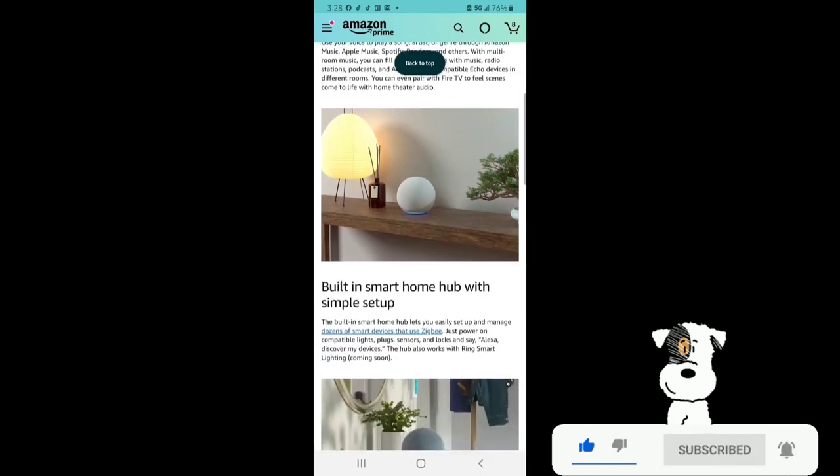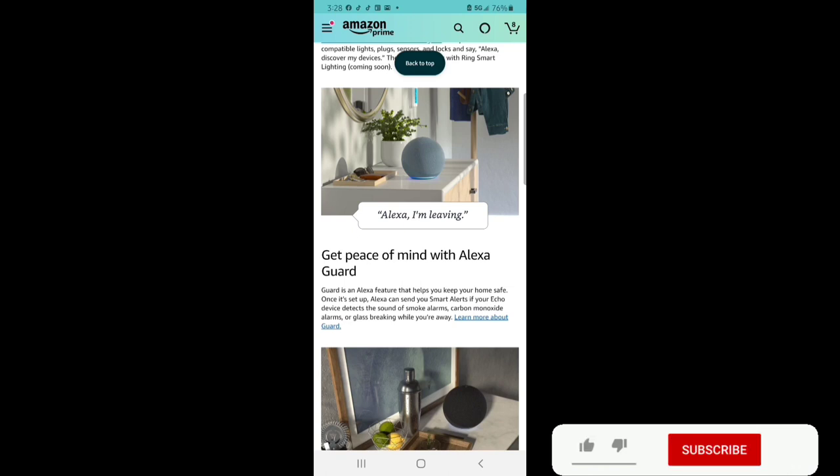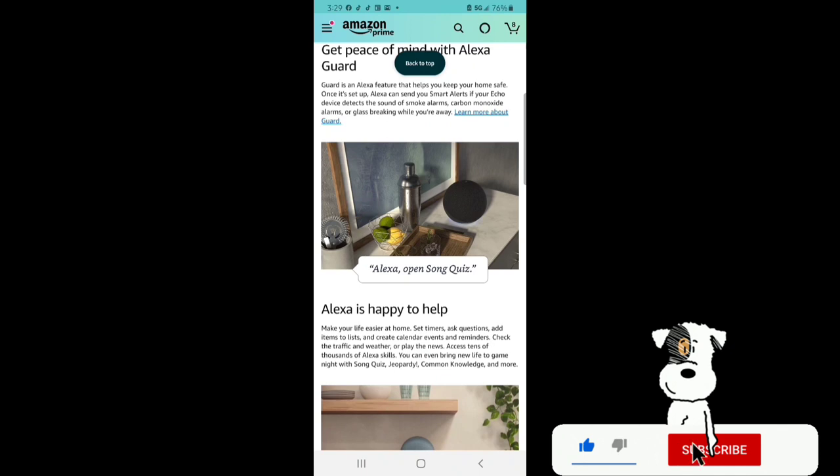Built-in smart home hub with simple setup. The built-in smart home hub lets you easily set up and manage dozens of smart devices that use Zigbee. Just power on compatible lights, plugs, sensors, and locks, and say Alexa, discover my devices. The hub also works with Ring smart lighting, coming soon. Get peace of mind with Alexa Guard — an Alexa feature that helps keep your home safe. Once set up, Alexa can send you smart alerts if your Echo detects the sound of smoke alarms, carbon monoxide alarms, or glass breaking while you're away. Alexa can also help you set timers, ask questions, add items to a list, create calendar events and reminders, check traffic and weather, play the news, and access tens of thousands of Alexa skills. You can even bring new life to game night with Song Quiz, Jeopardy, Common Knowledge, and more.